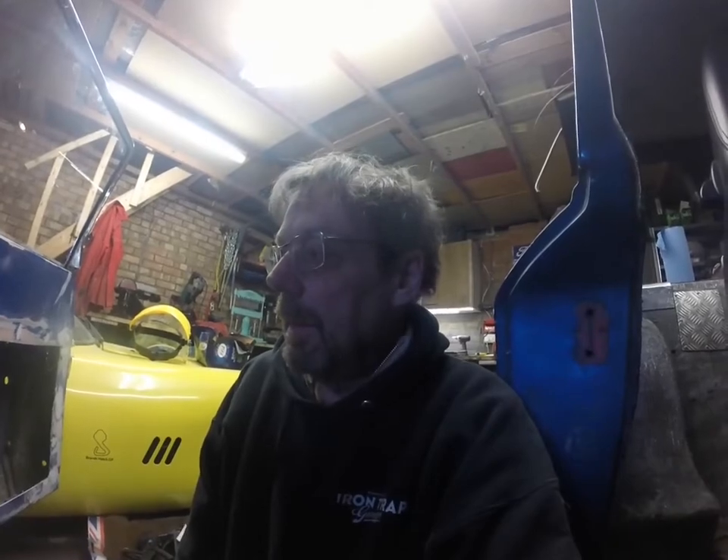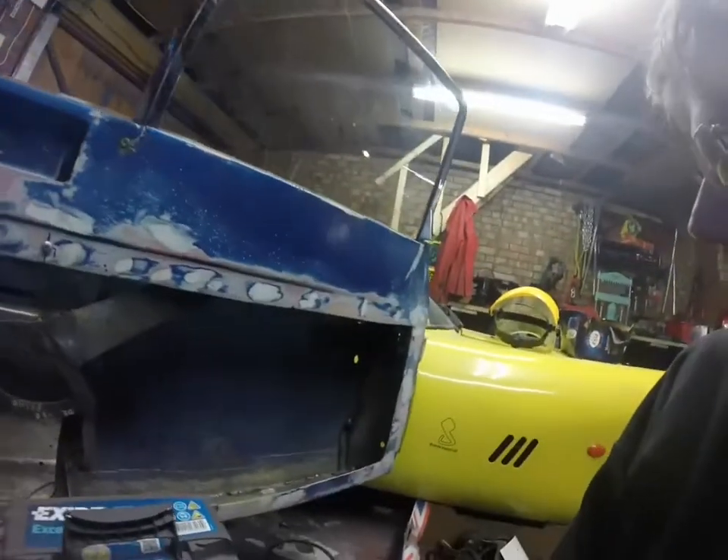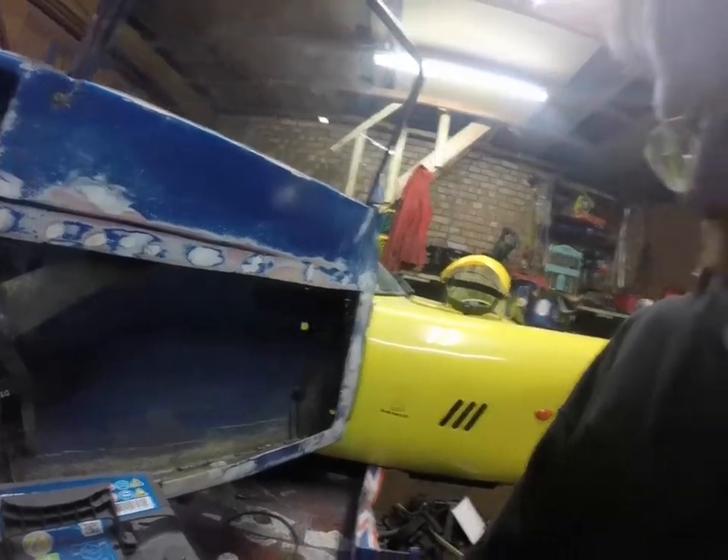I'll leave that project for now. I've got another one to do on the other side obviously, but having done this one I'll stop on this side and do something more to do with the locks, which is the next stage in rebuilding this door.